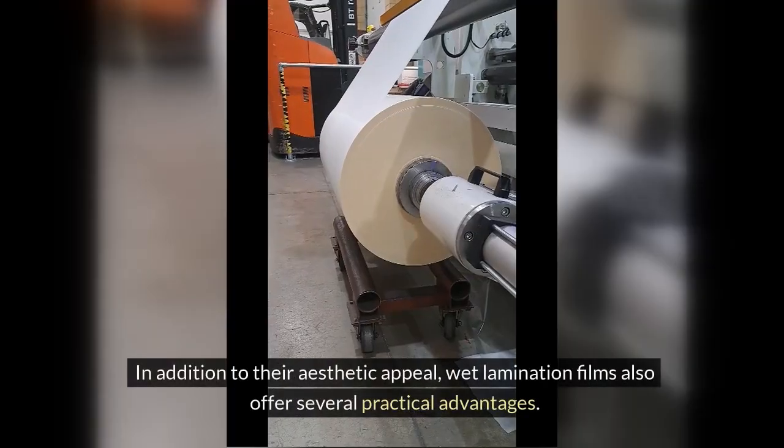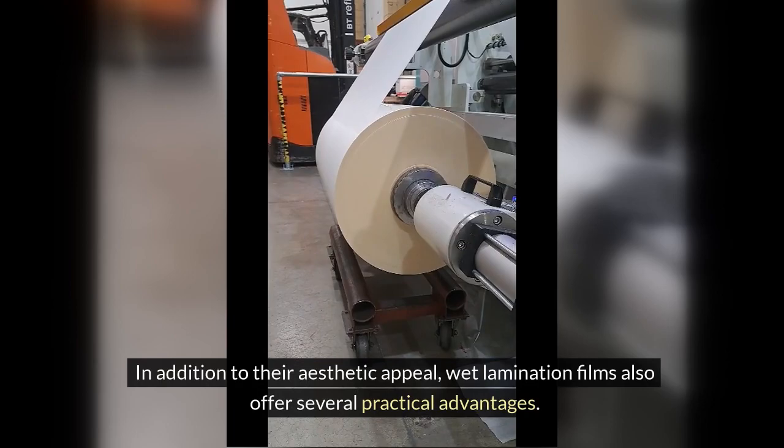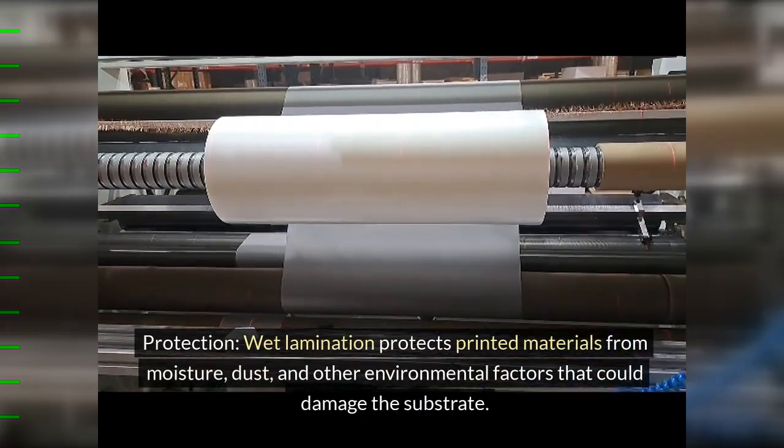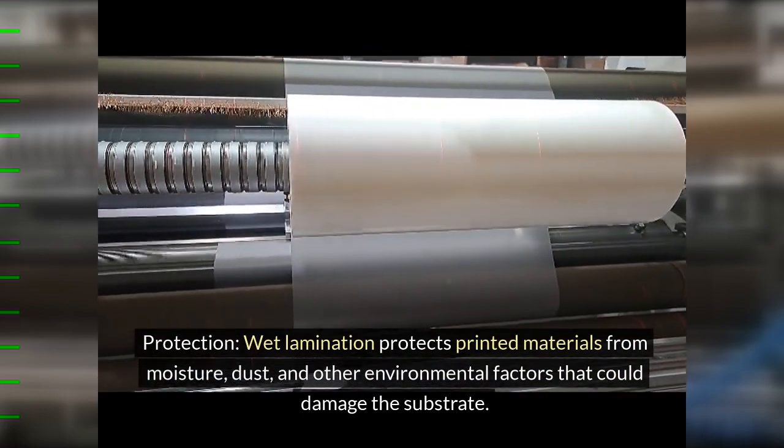In addition to their aesthetic appeal, wet lamination films also offer several practical advantages. 1. Protection: wet lamination protects printed materials from moisture, dust, and other environmental factors that could damage the substrate.